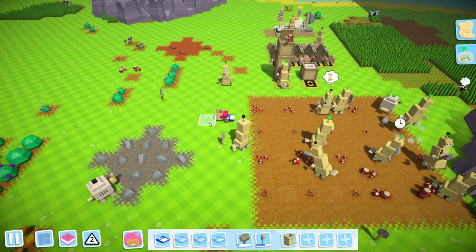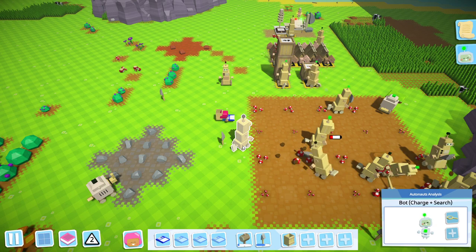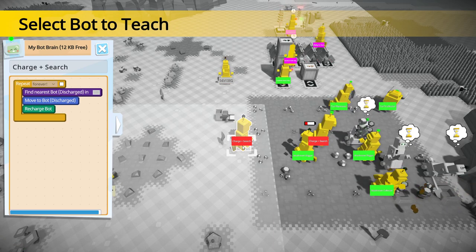So if you have a data card in your hands, all you do is hold Control and then left click on a robot you want to copy. Of course, remember that it's not working at the moment — it has to be idle.